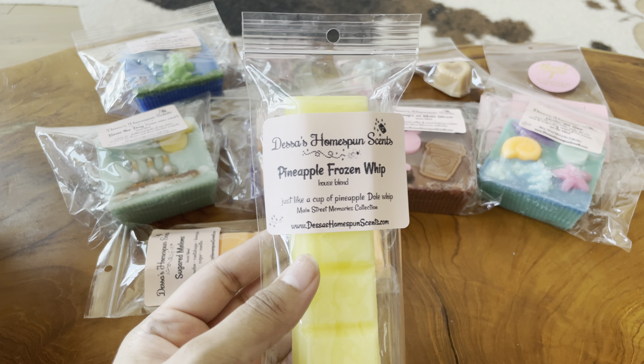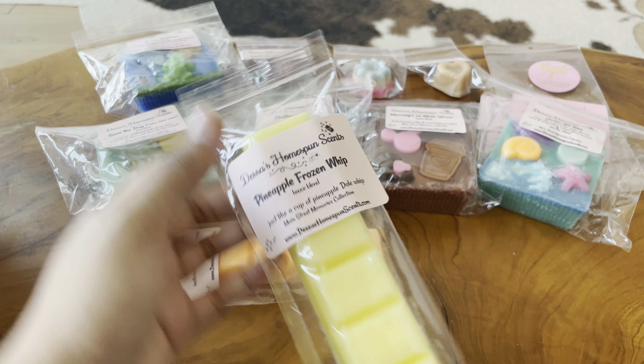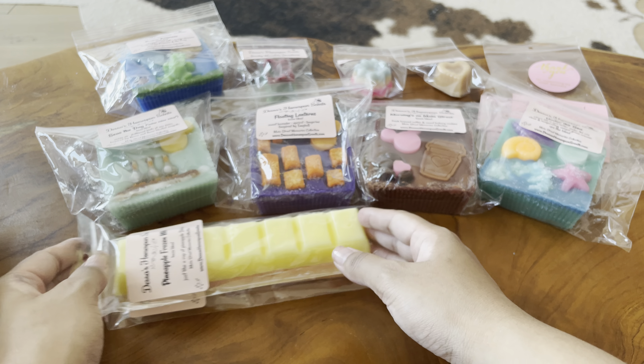Next up is Pineapple Frozen Whip — just like a cup of pineapple Dole Whip. This is from her Main Street Memories collection. This is really good. To me it honestly just kind of smells like a fresh pineapple. I don't get much creaminess that I'd expect in a Dole Whip blend, but I love pineapple blends so I'm very, very excited about that.